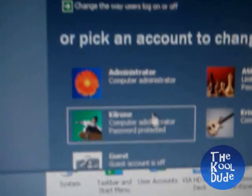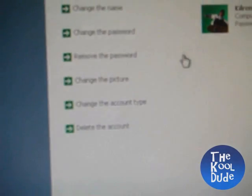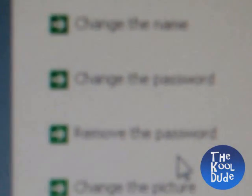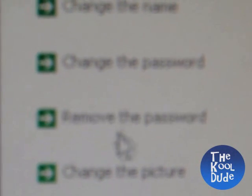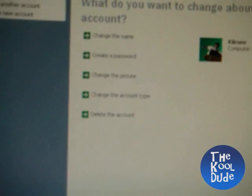Then go to Start, Control Panel, User Accounts, and select your ID — the one you want to remove the password from — and click 'Remove the Password'. As you can see, it shows 'Remove Password'. Click it and your password has been removed.